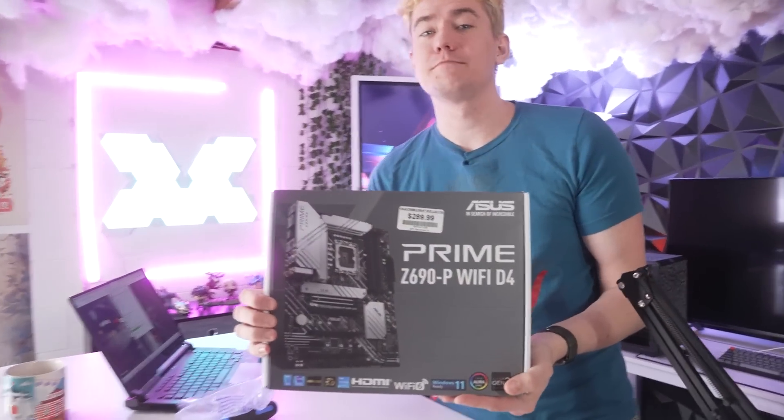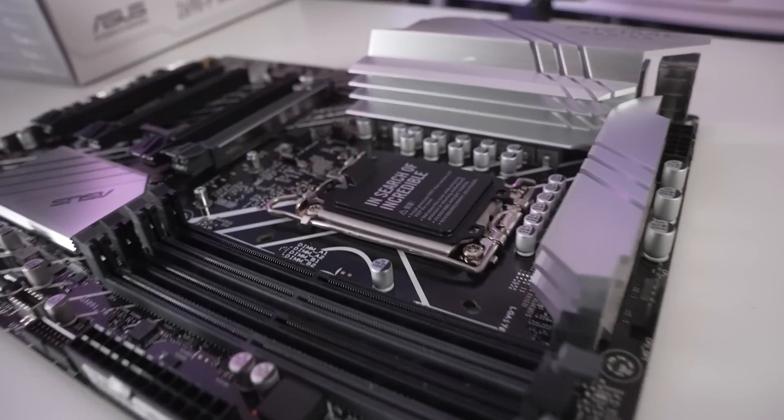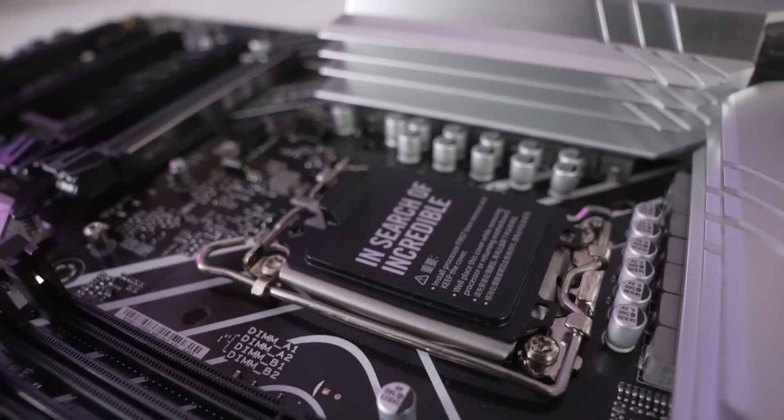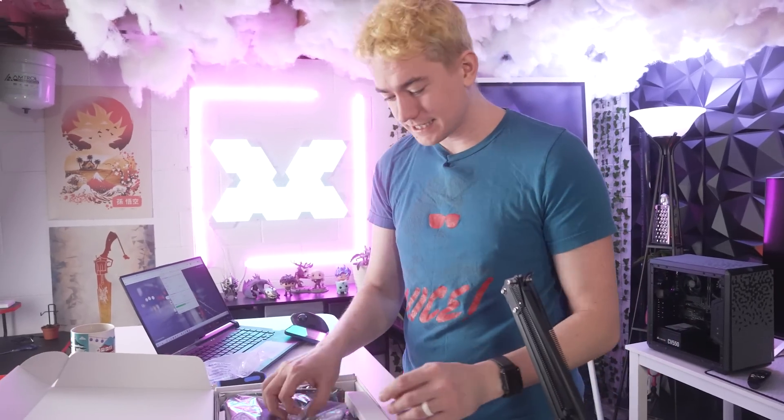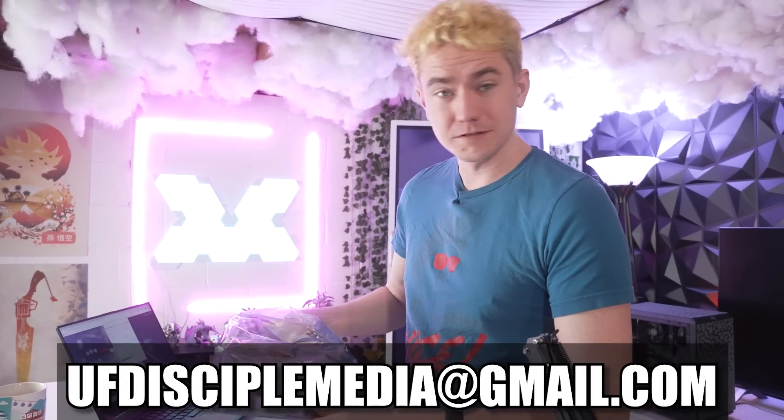Somebody's brand new Z690 motherboard that, according to them, they bent the pins on, and I'm going to do my best to try to fix it. In case you want to send me your broken stuff, I'm not a repair magician or anything, but I do at least know the basics, and repairing a CPU socket is something I've done many a time. So send me an email — ufdisciplemedia at gmail.com — and we'll see what we can do.